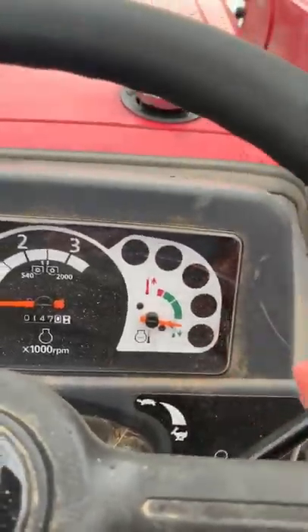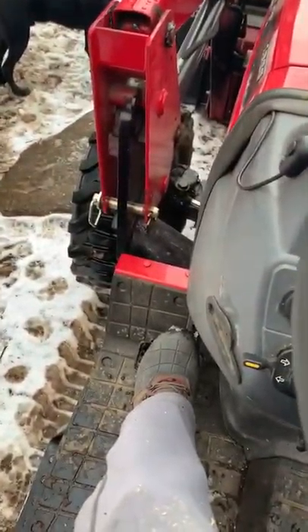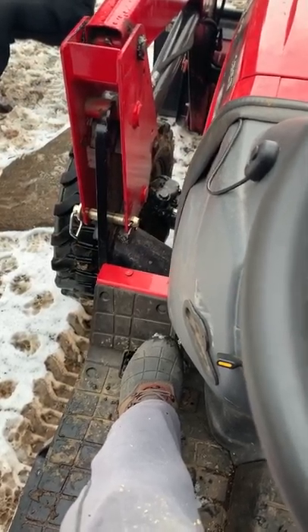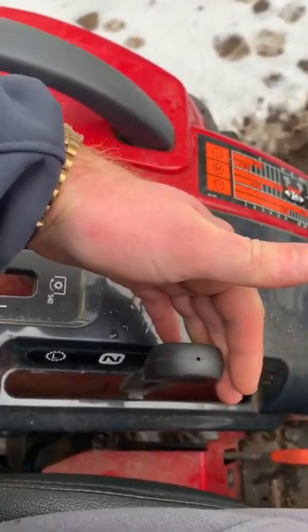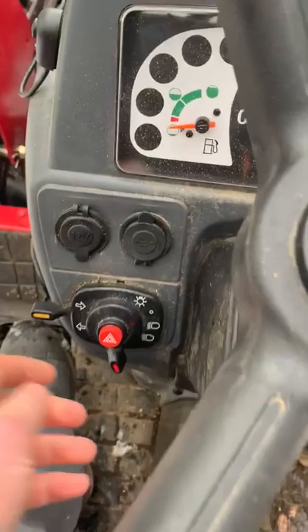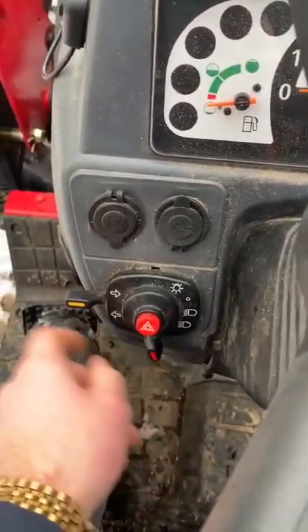The throttle is easy to control. There's a clutch pedal used with the PTO — you also have to use it when engaging four-wheel drive. Fun fact: when engaging the hydrostat, you do not have to engage the clutch, but you do have to come to a full stop, otherwise it'll make a grinding noise. Hazard lights, low and high beams, left and right turn signals are all there.